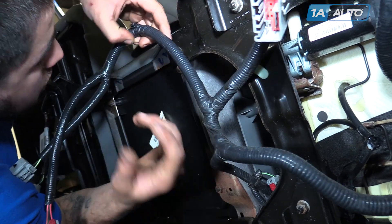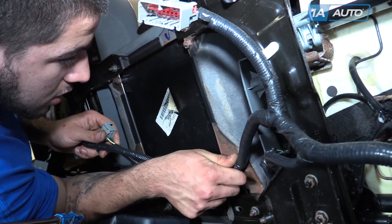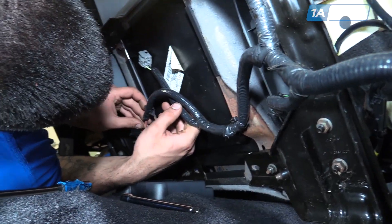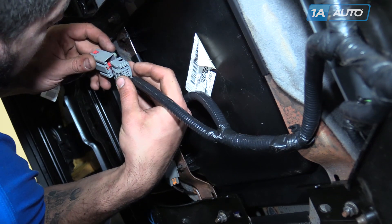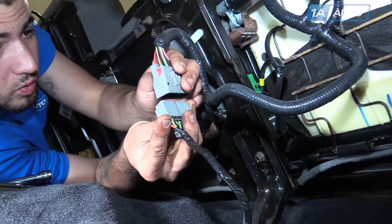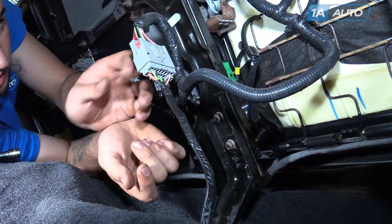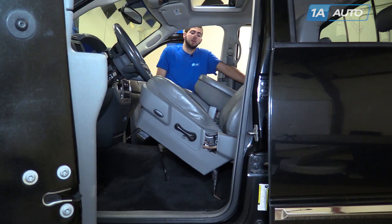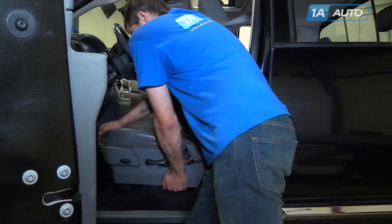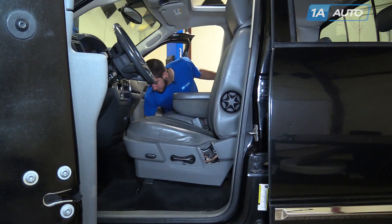Reconnect the electrical connectors and the big connector at the base of the seat. Lay your seats back down, lining them up with their bolt holes and the alignment mark on the front inside mount on both sides.